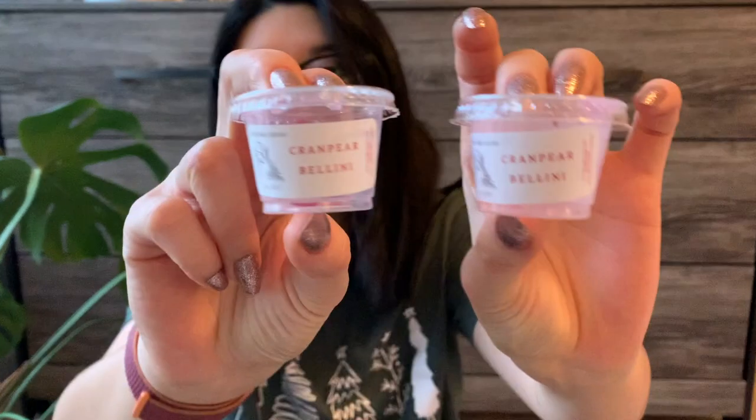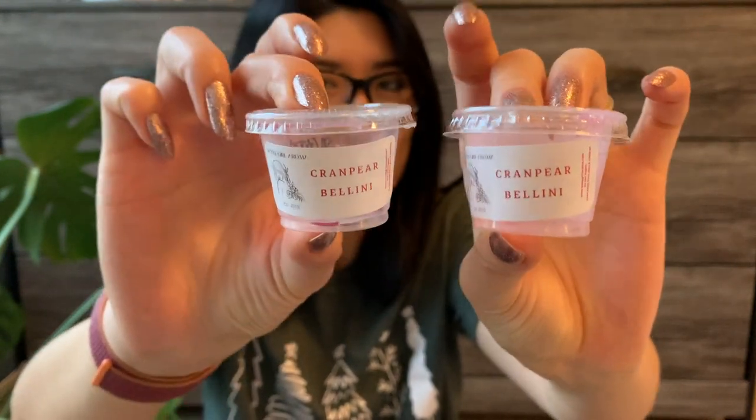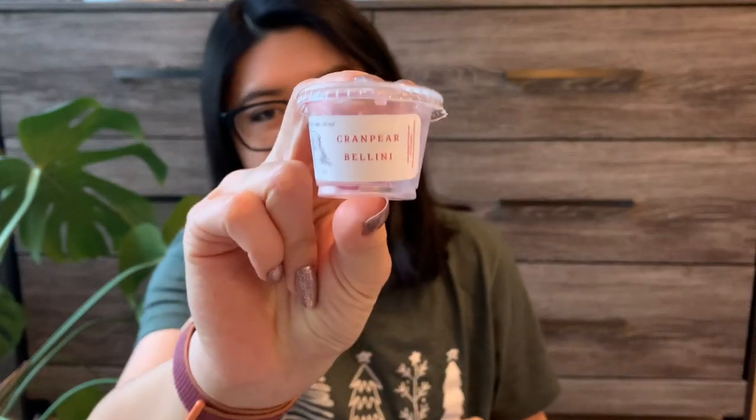Now for the little samples. I have two Sassy Girl Aroma samples in Cran Pear Bellini. These were so good and so strong — I did these in my bathroom, and it's a perfect size melt for the bathroom. I actually bought a brittle of Cran Pear Bellini because I liked how it smelled so much on cold, and I'm happy to say it performed very well and very strong. I'm really happy I have a brittle on the way.